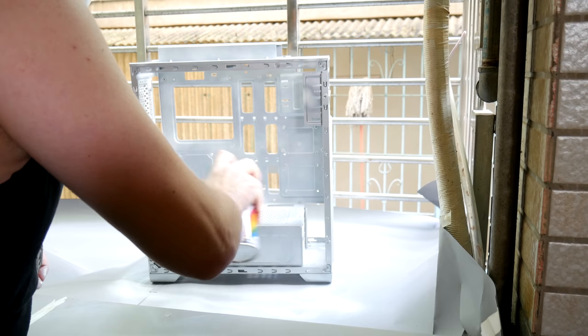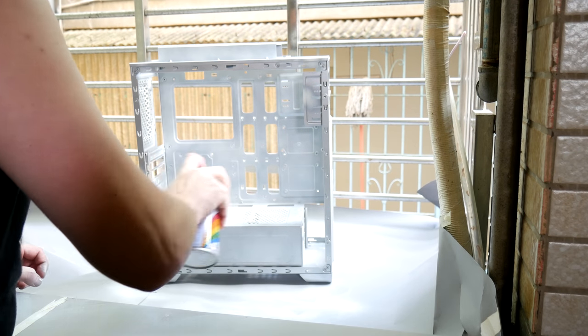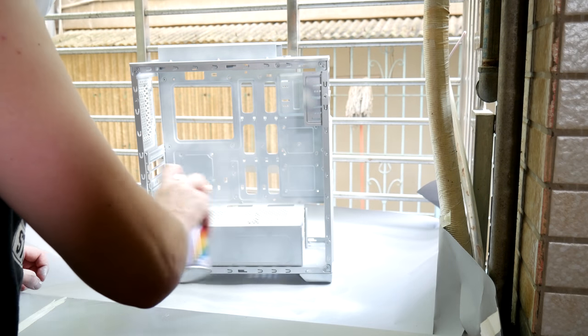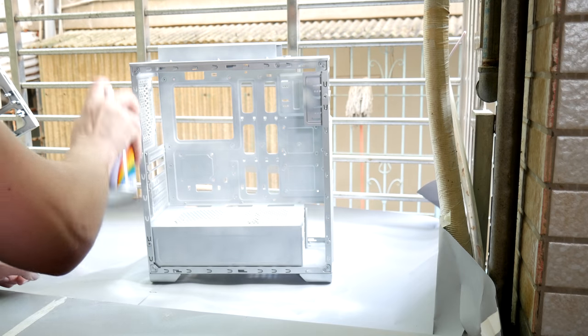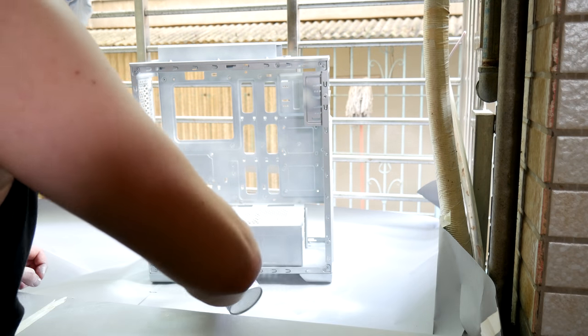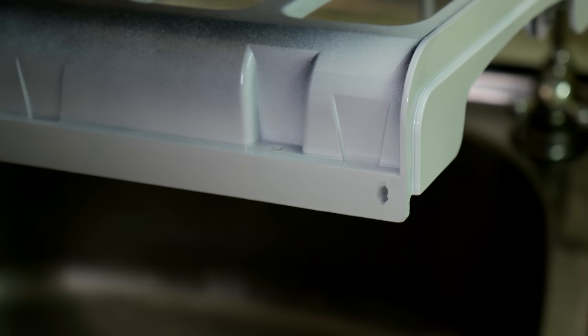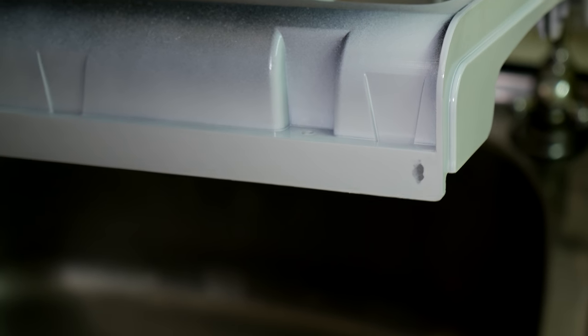The grey coat dries fast too — about 10 minutes and it was ready. You can check by touching a non-important surface very softly to see if the paint is tacky or dry. You shouldn't move freshly sprayed pieces, but even after it dries, be super careful moving them or you'll get smudges, which are hard to fix.